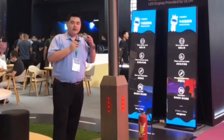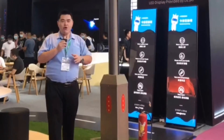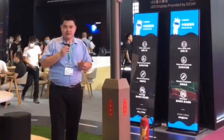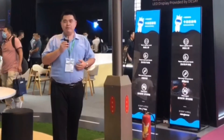So what the NOVA solution is: we have the LoRa module. On each street, you install the LoRa module. The LoRa module will send a signal to all the pole sign controllers to make sure all the pole signs are showing the same content at the same time.